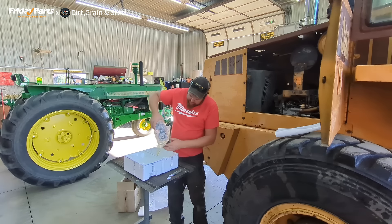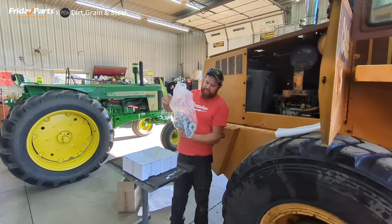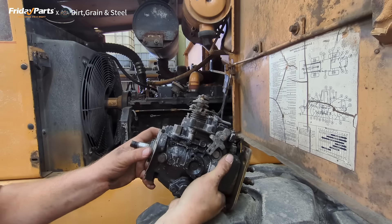There it is. Looks exactly like the one on the loader now. So it's getting swapped out. That's it right there.